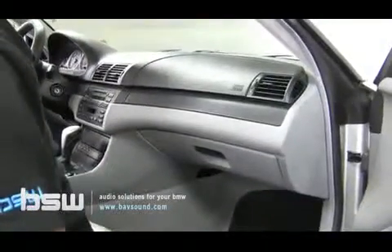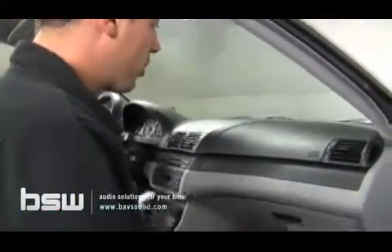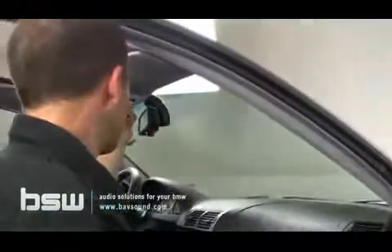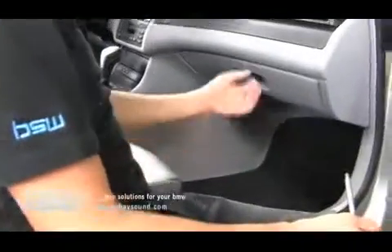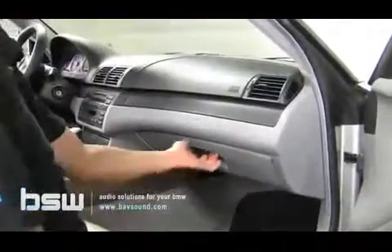The glove box needs to come out for a couple of different reasons. Number one, we are going to be mounting either our iPod module back there or our media bridge module back there, so we need room to install it. Second, we're going to be routing the Bluetooth microphone from the console down here where it will plug into the module. And lastly, we'll be bringing our cable that we've routed from the trunk to the front of the car and plugging that into the module as well. So let's start with the glove box removal.